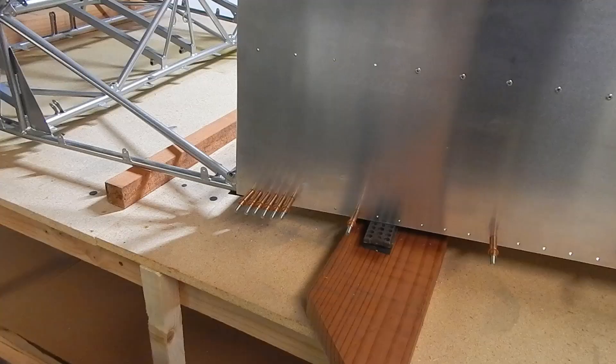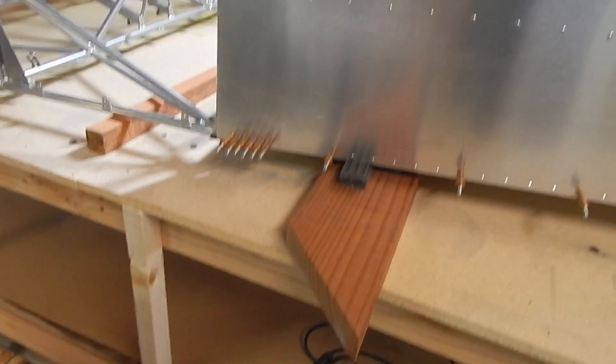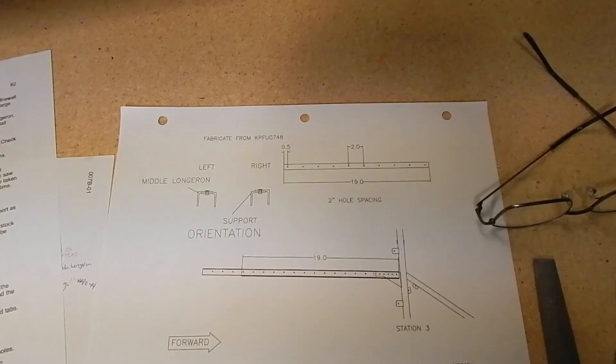The next step was to match drill the gussets through the longerons and the skins. There are six holes to drill for each gusset on both sides. They say to remove the clamps as you go, and once you have all the clecos in, you can actually rotate the cage — there's enough strength for that — but they say to be careful adding extra weight.